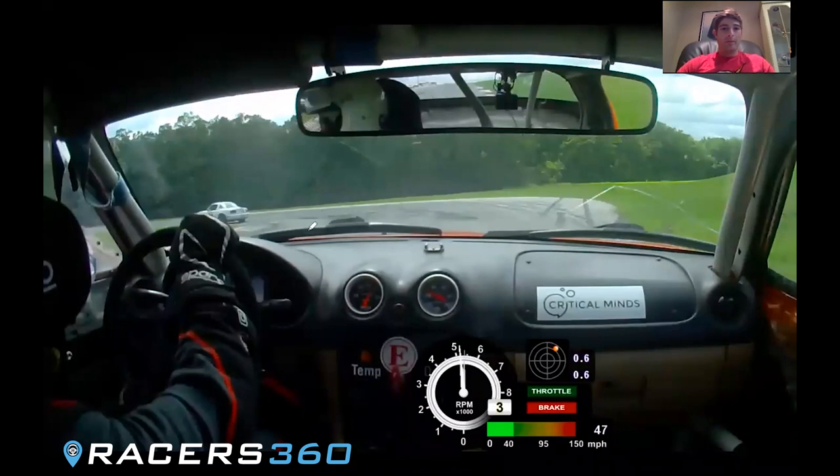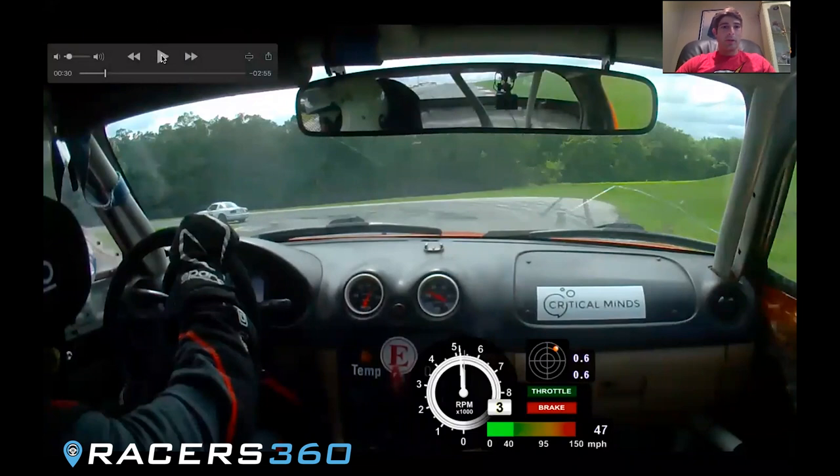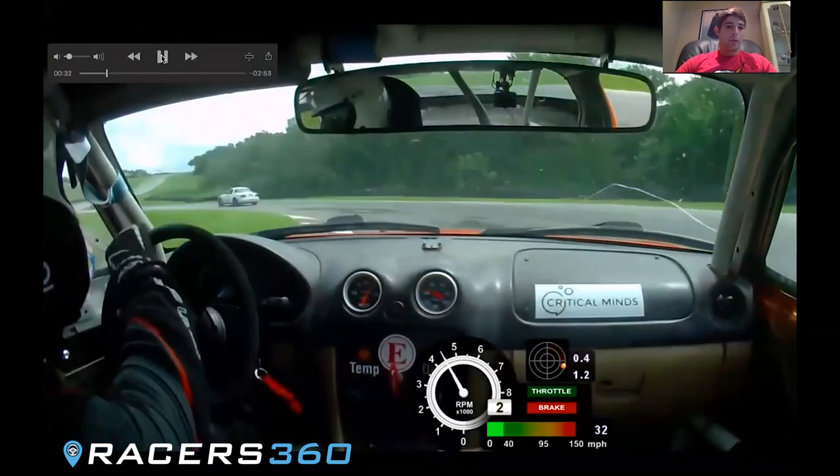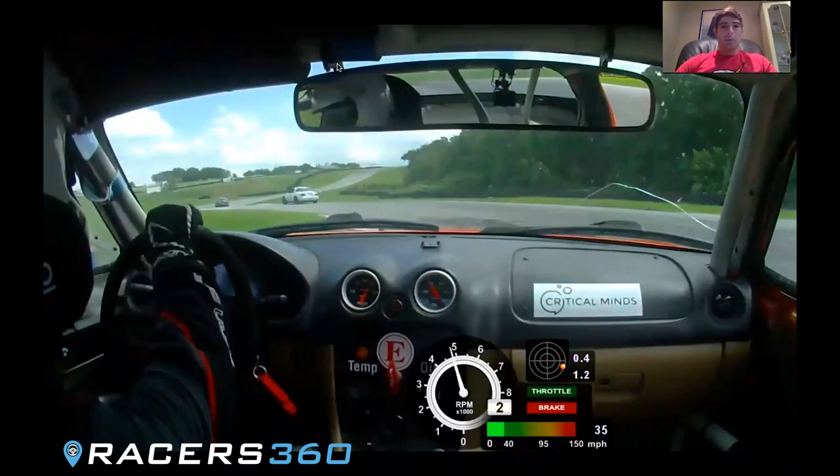In higher horsepower cars, definitely keep it as tight as you can around this curb so that you can get a straighter exit out of turn two. More momentum-type cars like this one, it's not gonna be the end of the world if you roll a little bit too much speed in there and it runs a little wide — just don't fight the car, and roll that speed on the way out. Higher horsepower cars, definitely keep it tight. You can see even here we keep it really tight, and that just allows us to get a straighter exit.